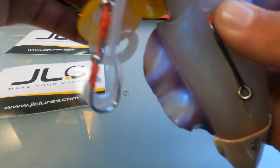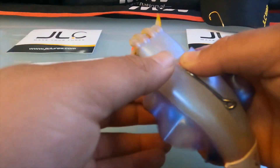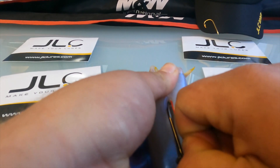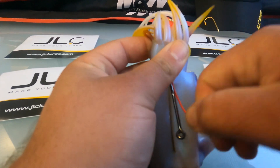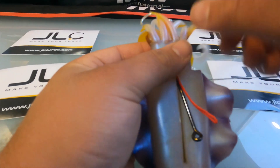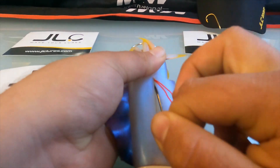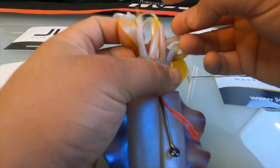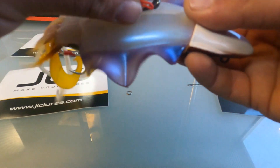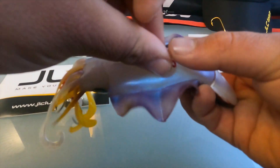Make sure everything's out of the way — all the tentacles of the Shoko are out of the way. Just pull it into place; it's going to fit nice and tight in there. And it's going to look like this.